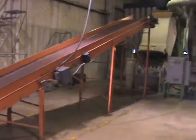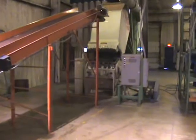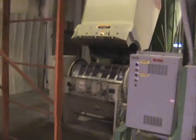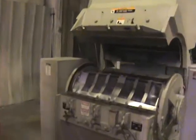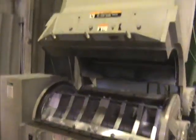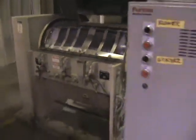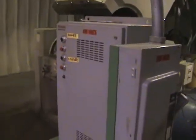Okay, here's the infeed conveyor. We're looking at a Cumberland granulator. This is used to process different types of plastic. It falls in through the hopper, controls.